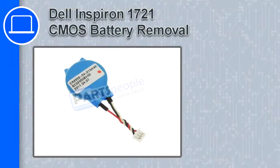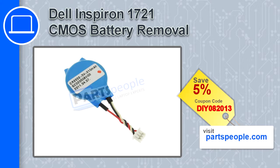How's it going? This is Ricardo, and in this video I'm going to show you how to remove the CMOS battery from a Dell Inspiron 1721. If you're looking for parts for this laptop, go to our website and use this coupon for a 5% off discount.